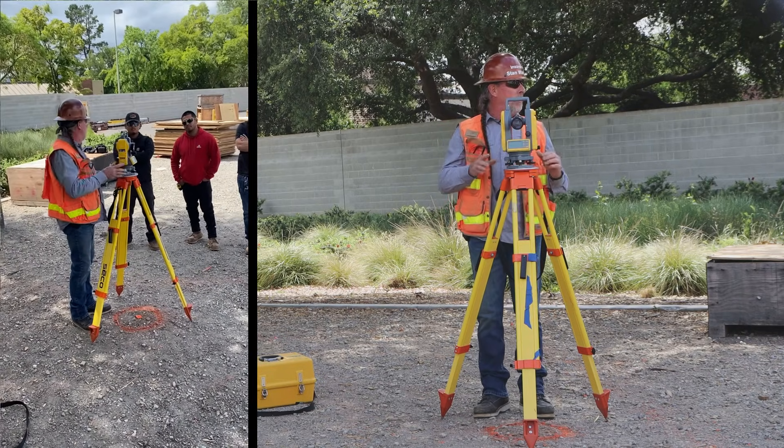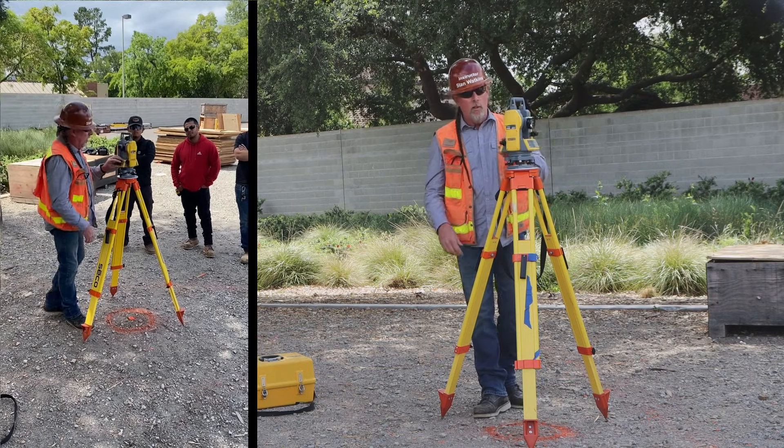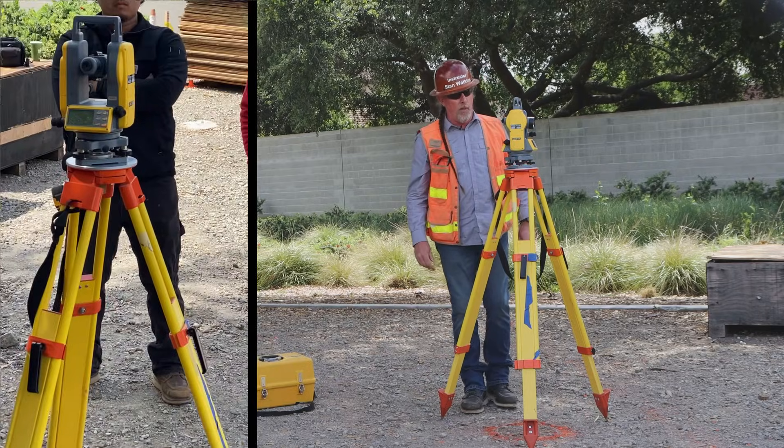The tangent screw is for when you lock it — you can turn the tangent screw and the gun will move slowly one way or the other, so you can lock onto your target. You can get really close, lock it, and then use the tangent screw to put it right on its mark. You have your optical plummet right here.